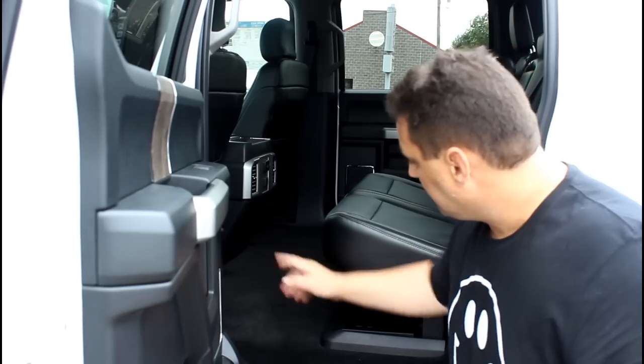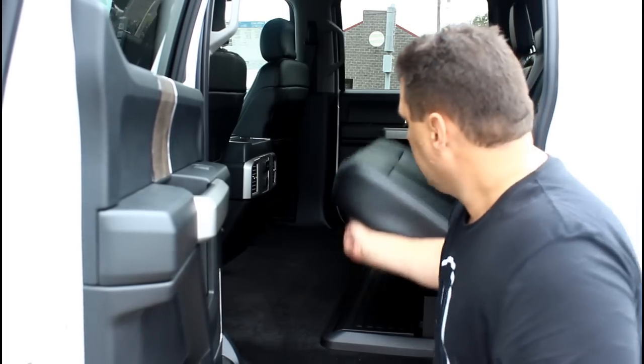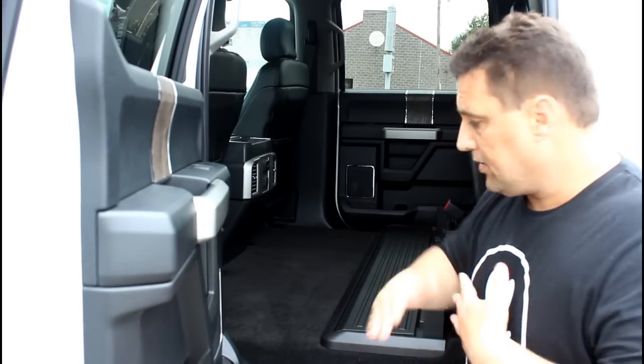Another great feature they've added, similar to the F-150, you've got the flat load floor now. So if you lift the seat up, you'll notice that the floor is completely flat. You don't have the hump in the middle that you traditionally have with the truck.